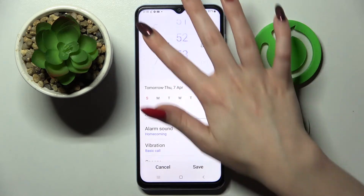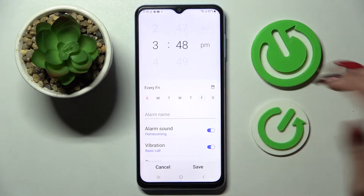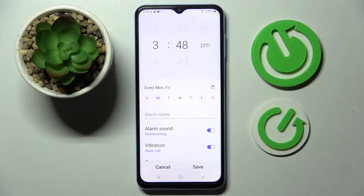Then set up an hour. When you're ready you can pick days of the week by tapping on the chosen ones. I will go with Fridays and Mondays, and then scroll down.